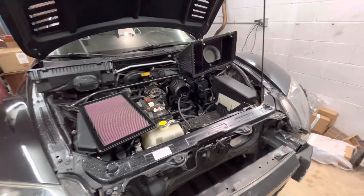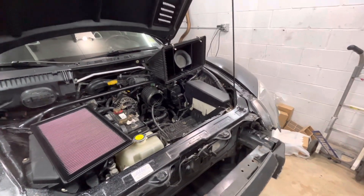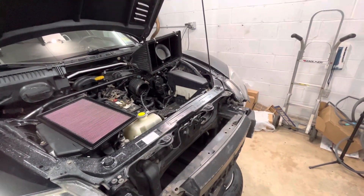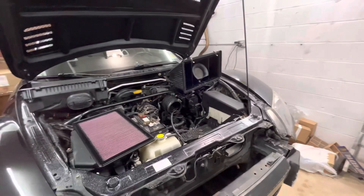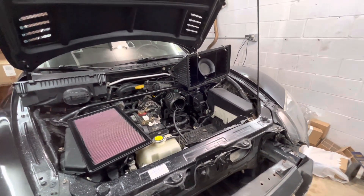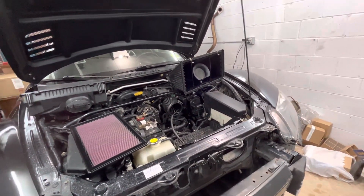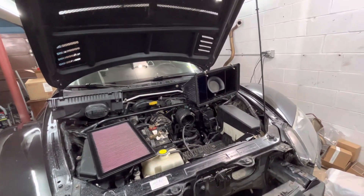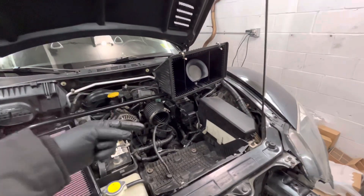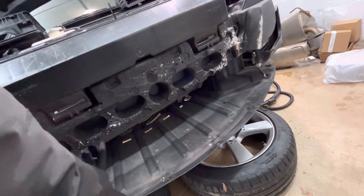I wanted to make this short video about the stock RX-8 airbox, just to show folks — especially folks that are new to the platform — so they can understand it a little bit better. If you know this information already, it helps as a refresher. If you don't, hopefully this helps you understand how the stock airbox works, which is important, especially when you get tempted to turn this into a cold air intake that comes through here, comes out here, and the filter comes right here at the bottom.